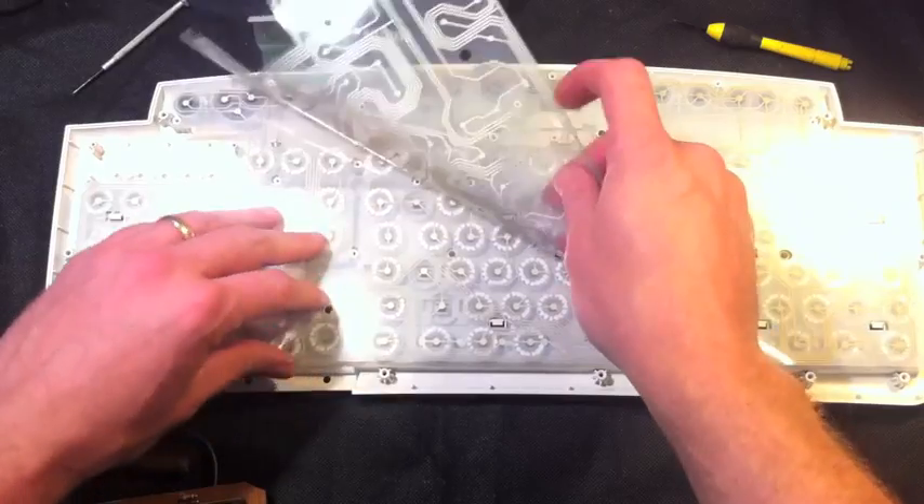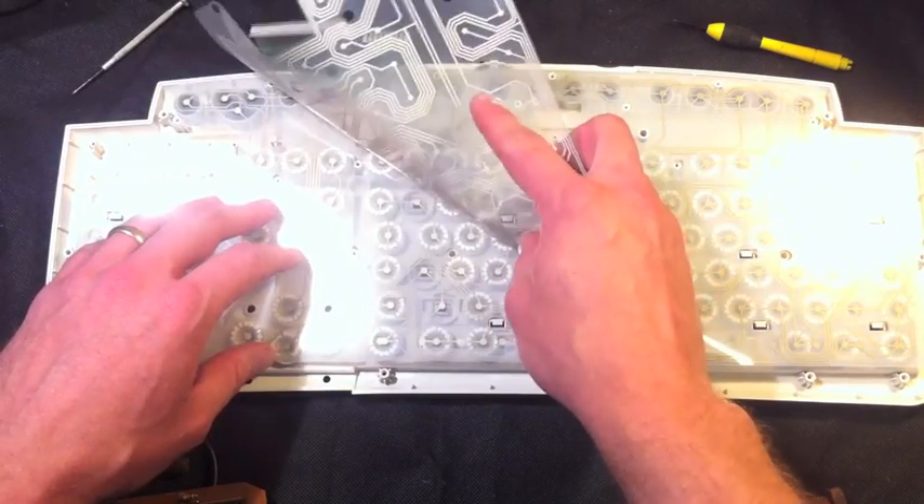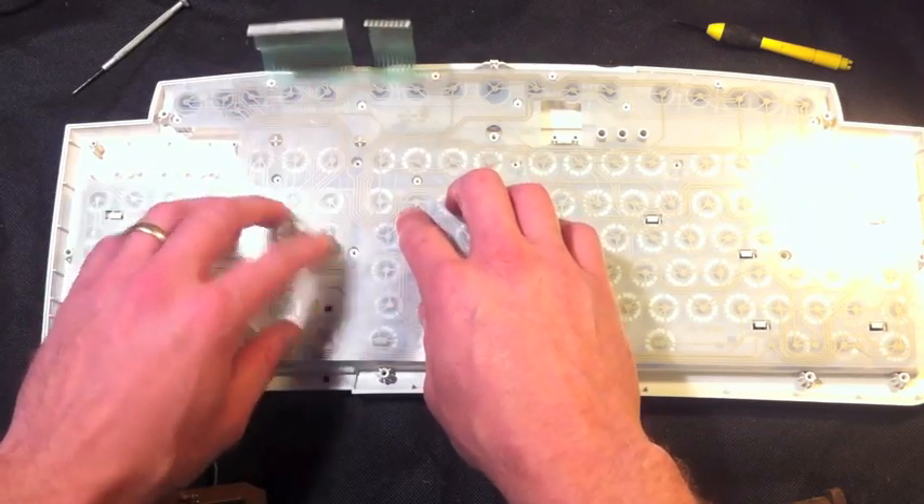Here we see the different layers of the keyboard that actually make contact when we press the keys. In the old days, we'd have to trace all this out to see how they connected and label them, but now we have easier ways to do it.